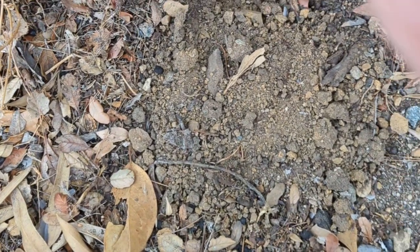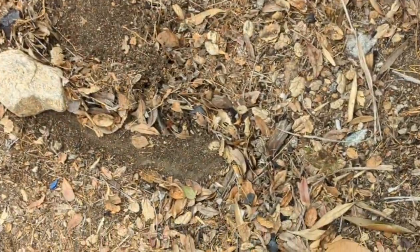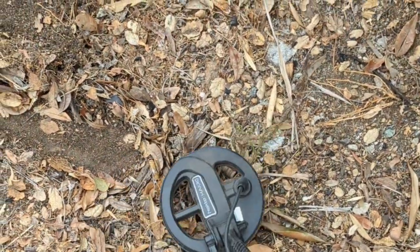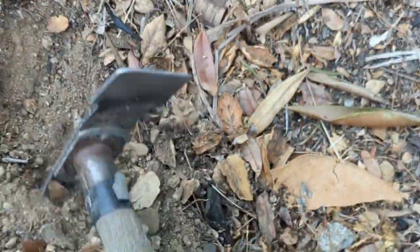I thought it was a piece of that bracelet — oh no, it's just a dime. Just a ten-cent piece. Okay, this could be a penny, or it could be a piece of that bracelet or something else. Let's see what we've got.